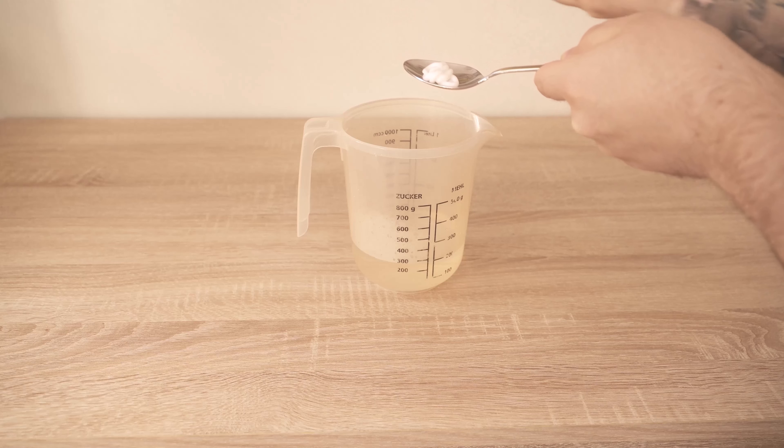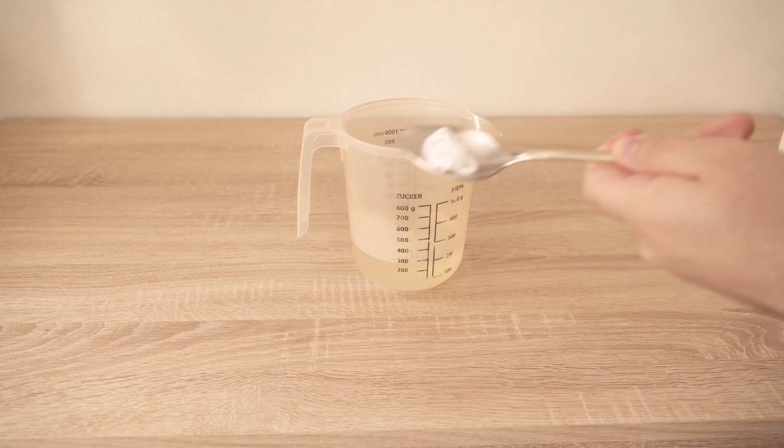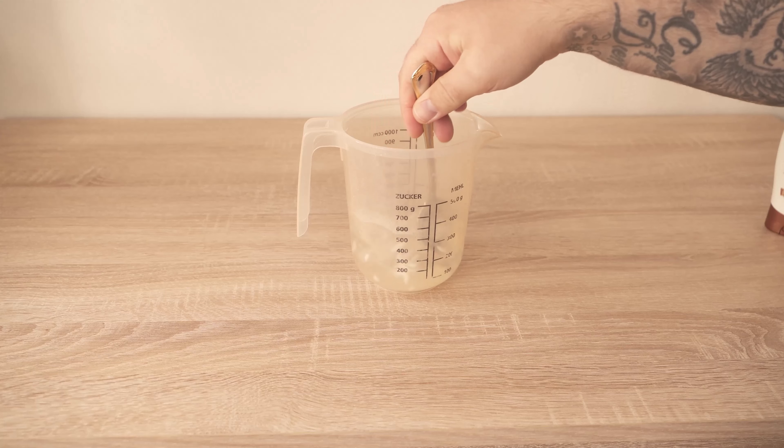Now stir everything together. The conditioner should be completely dissolved so that everything is really liquid. When you have stirred it well enough, you can pour it into a spray bottle.